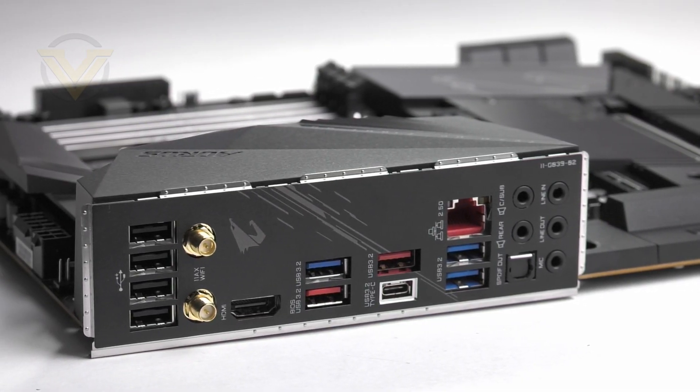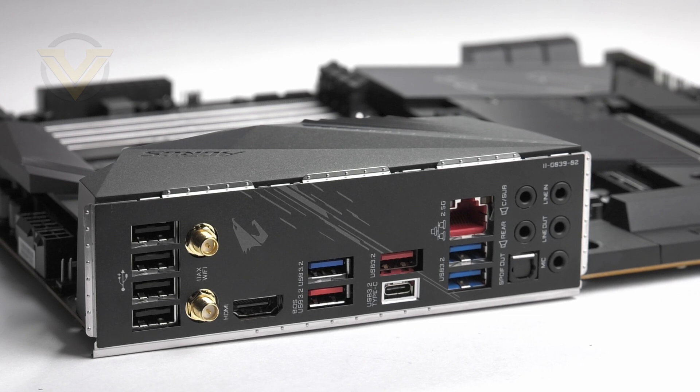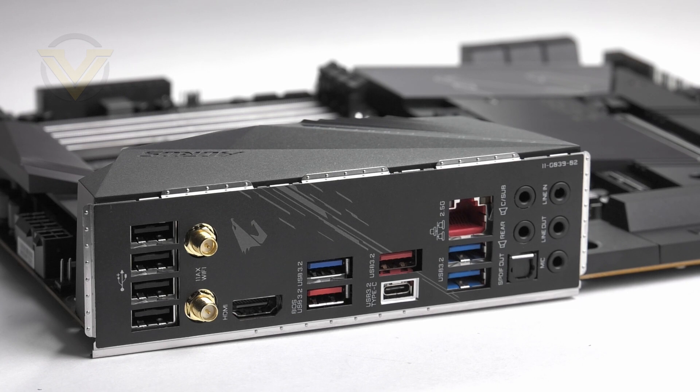The rear panel consists of the following: four USB 2 ports, antenna connectors for Wi-Fi 6, an HDMI port, three USB 3.2 Gen 2 ports in red (two Type-A and one Type-C), three USB 3.2 Gen 1 ports in blue, 2.5 gigabit LAN as standard, and eight-channel audio jacks with optical out. We get a good blend of connectivity with newer tech such as Wi-Fi 6 and 2.5 gig ethernet always welcomed. However, it is quite bizarre to see Gigabyte using space to include four USB 2 ports, as we're starting to see manufacturers phase this standard out.